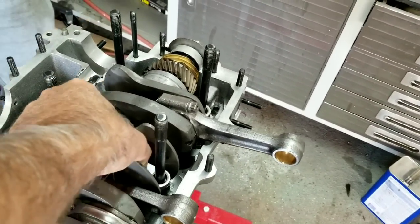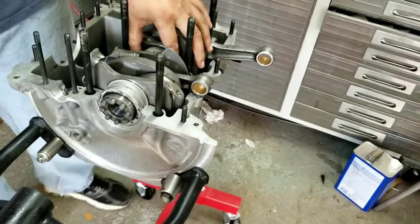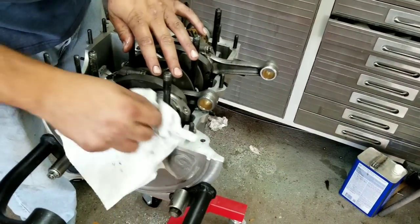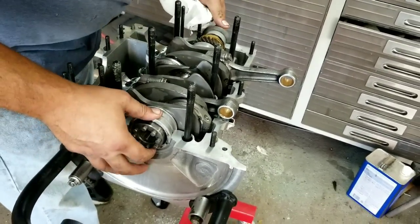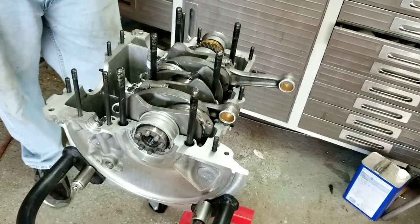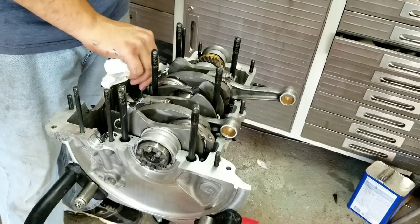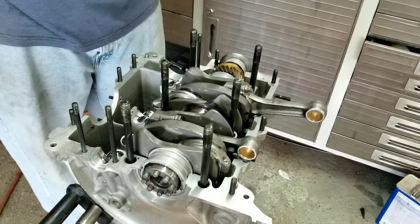You can check if the bearing is seated all the way by putting this cap on — if you can wiggle the cap back and forth, it's not seated. This one's tight, so it's good. If it's wiggling you probably need to pull it back out and you'll see a dent in one of the bearings. I've done it before and actually had to buy another set of bearings because I ruined one — everybody learns from mistakes.